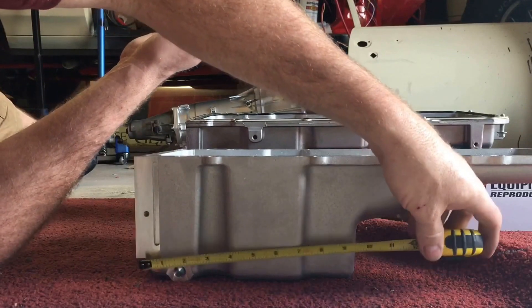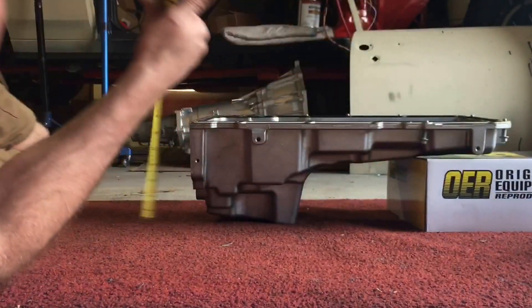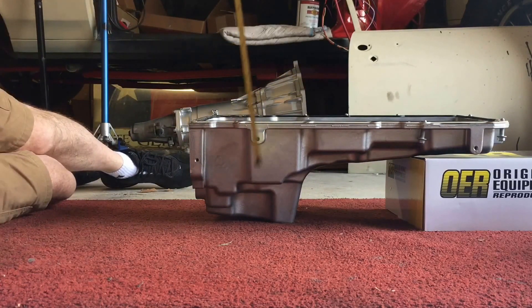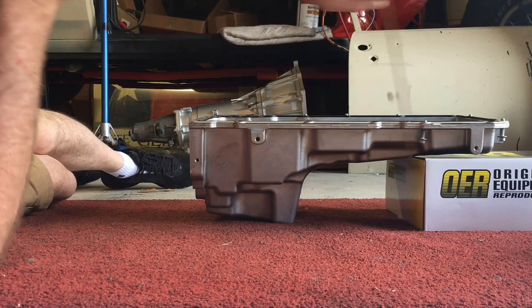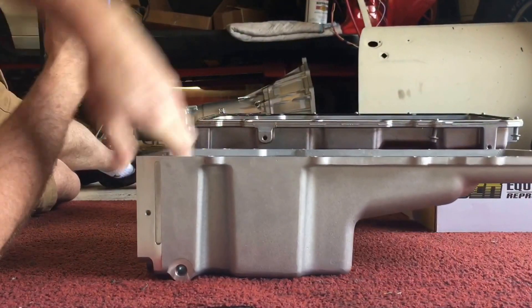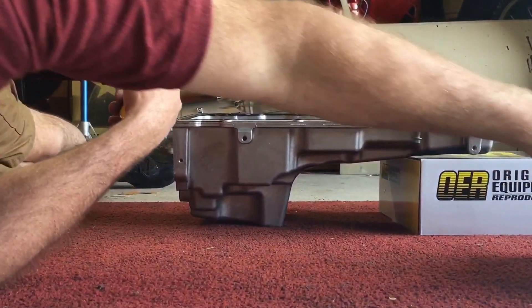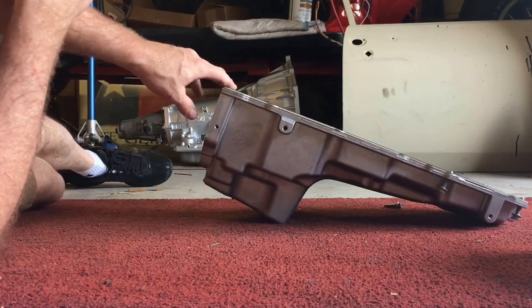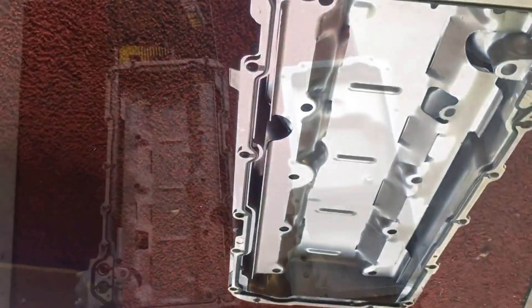Sump spacing - I'm looking at roughly about 10 inches on the GM versus about seven and a half on the Holley. I think in the 70 Nova is what they're talking about - this GM pan hangs too low in the front and will hit your cross member. Versus the Holley right there, you have just a little bit of clearance. As you can tell, the GM sits up and it's top-heavy - it wants to fall down.